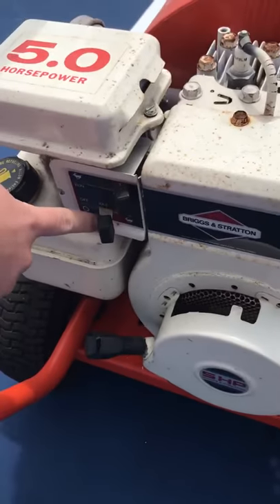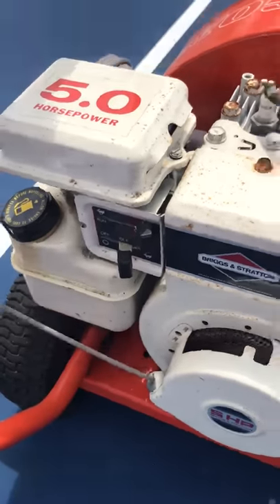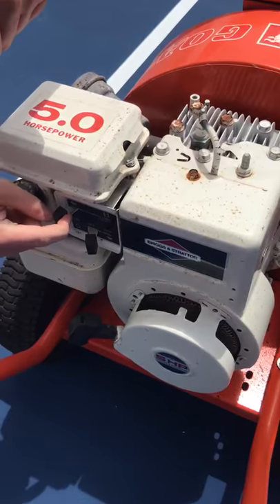Right over here, we have the choke. We need that on and we need it in idle. And then once we have that, we're going to pull and switch it over to run.